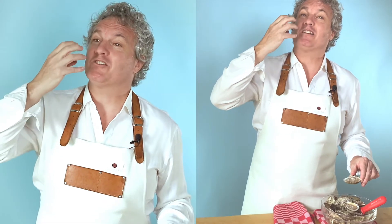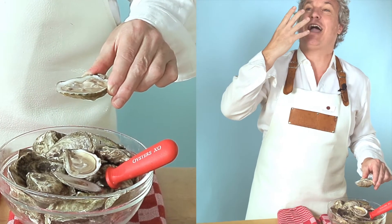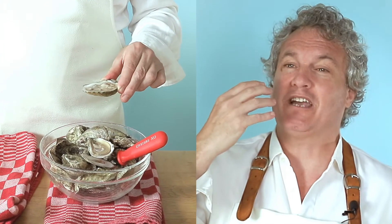You want to give it a nice bite because inside the oyster there's water, and you want that water out of the oyster and into your mouth. That's what brings all the flavors together — the meat, the ocean water. Delicious.